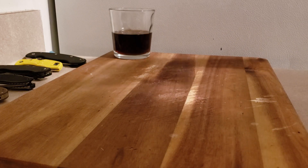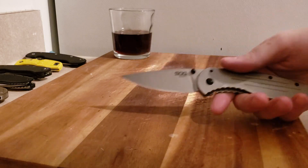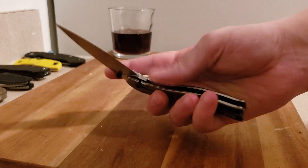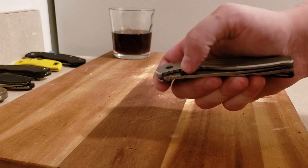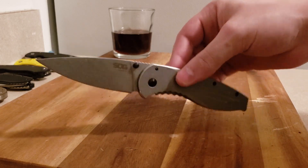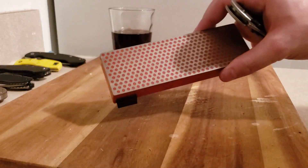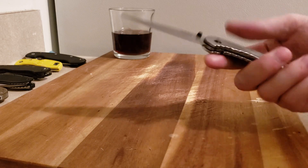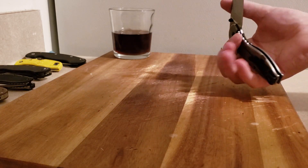I just sharpened this. It's currently at a 30-degree edge bevel — 15 per side. Some people get weird about their angles, but I just sharpened it up pretty typically using a DMT 600-grit stone and it sharpened up very nicely.